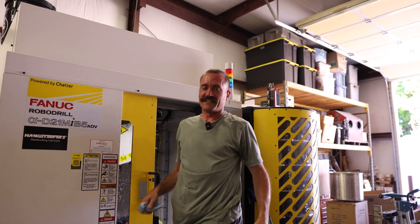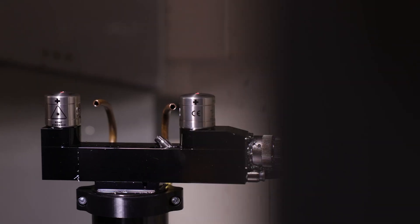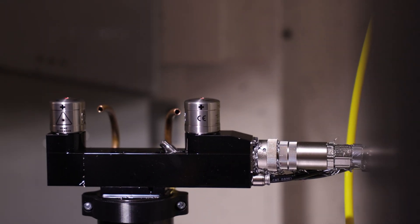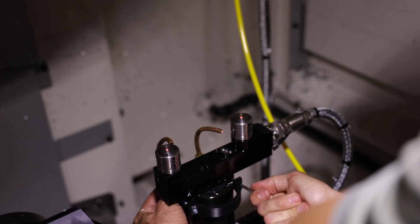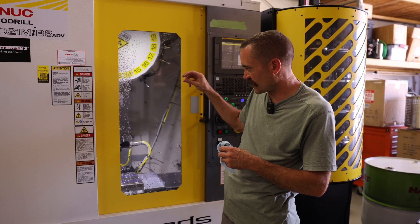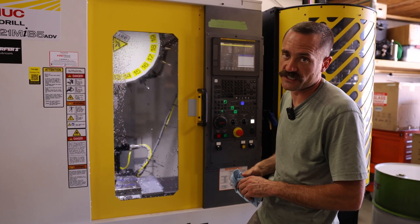RoboDrills are tiny, man. Airline's in. We've got the airline installed, we've got the clamp screwed up to the Renishaw laser base. We're going to test it, make sure that it works, make sure that the airlines are aligned properly to kind of blast some of those chips off of the laser.